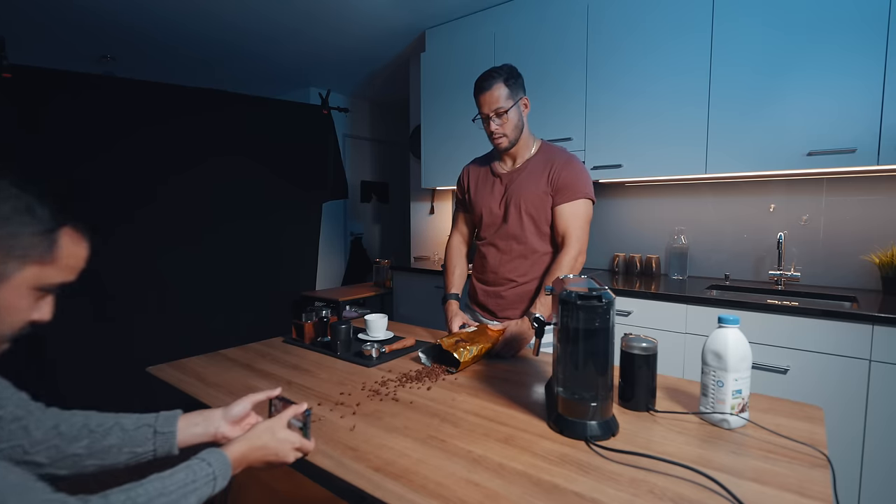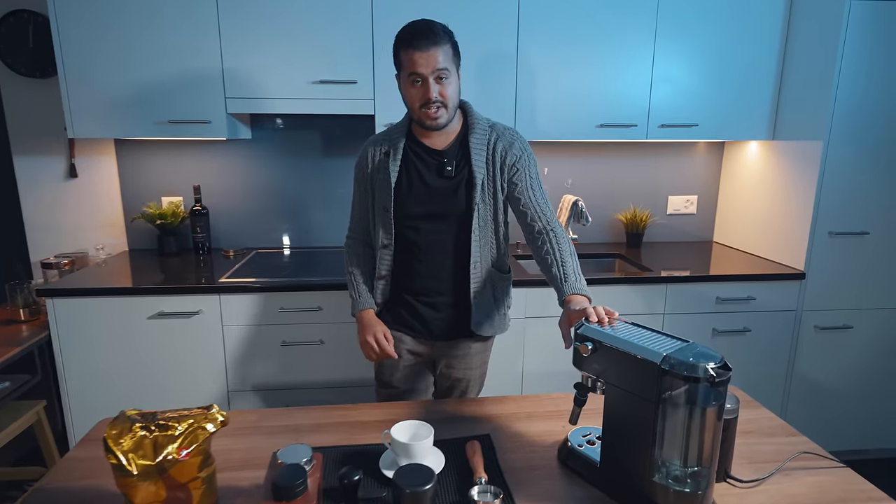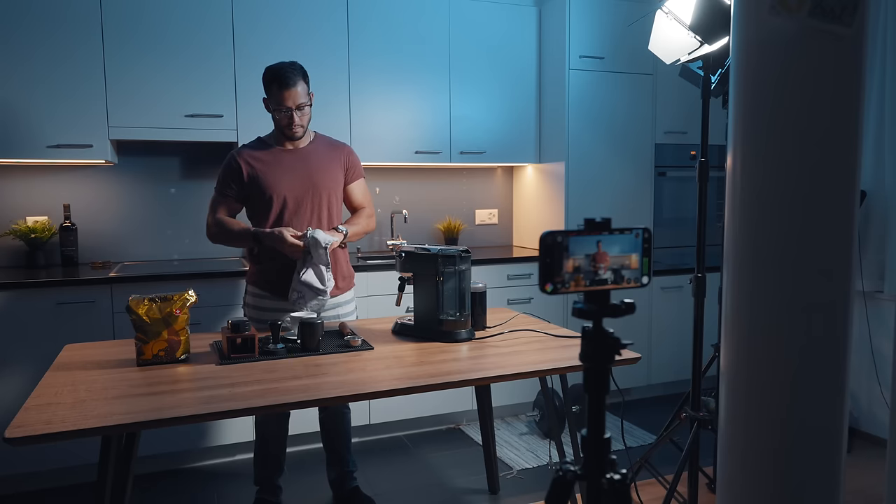Welcome folks. Today we're going to shoot a cinematic B-roll coffee sequence using the iPhone 14 Pro. Let me show you the setup we have going on here. I have my favorite DeLonghi machine, which my brother — who's currently filming the behind the scenes — will be creating coffee with.